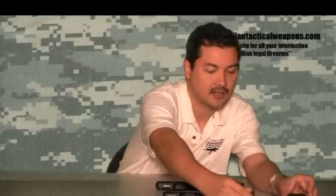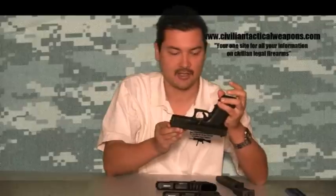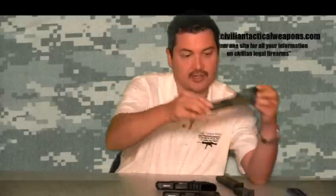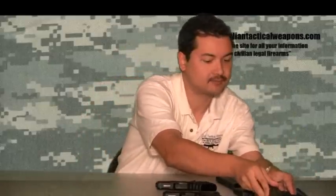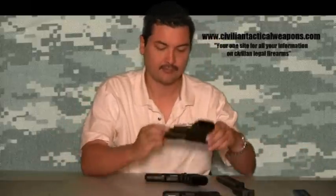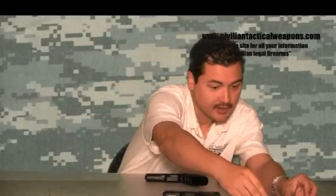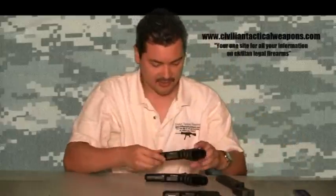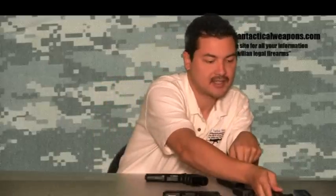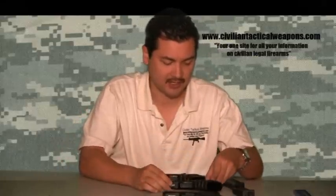With the Glock 17, the overall length from the very back — which is the part that protrudes the most — to the very front of the gun, you're looking at just about 8 inches. From a height standpoint, it's about 5 inches high. The Glock 19, which is actually a smaller frame Glock, the overall length is about 7 and a quarter inches — so it's considerably shorter. However, the height is still right about 5 inches, so these heights are pretty much the same — maybe about a quarter of an inch shorter, but nothing significant.